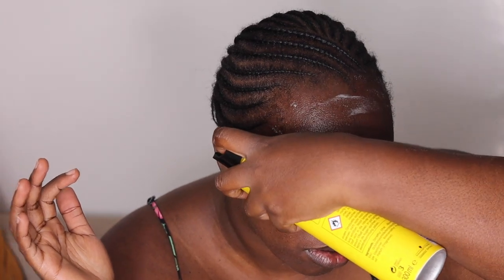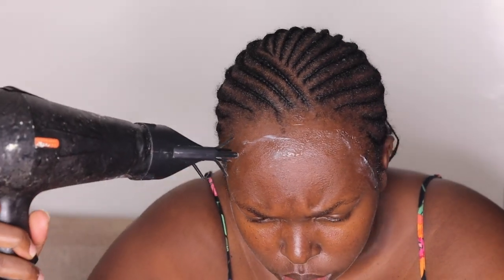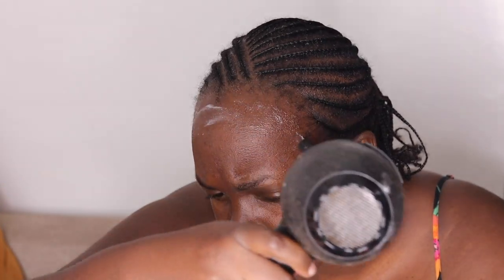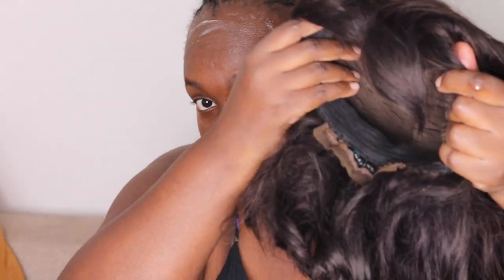We're spraying it evenly, trying not to get it in our eyes and also not on our edges. Use the cool setting again to make the glue sticky before you install your wig. My wig is an old one so I'm not cutting any laces.